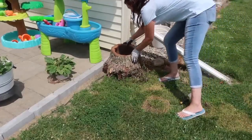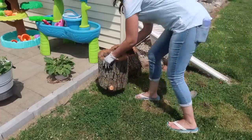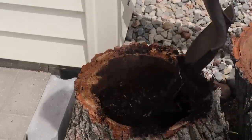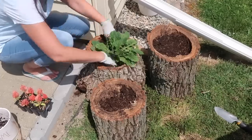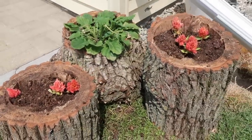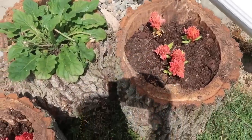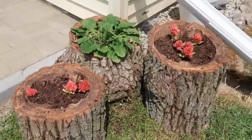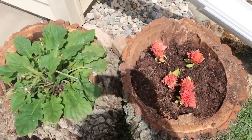I actually have flowers that grow in one of the stumps every single year, which I think is so cool. I just leave them out all winter and they magically grow back. We use compost for dirt — we throw our leaves out back and eventually it makes really great dirt. I just planted these in here. I love these; they were free for me. So if you guys have logs like this, hollow some out — these are a perfect DIY for every single year.